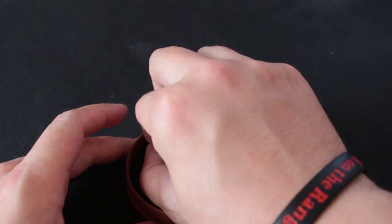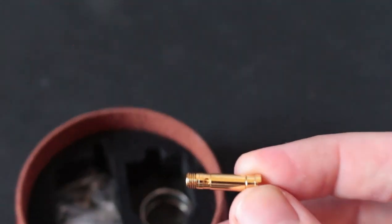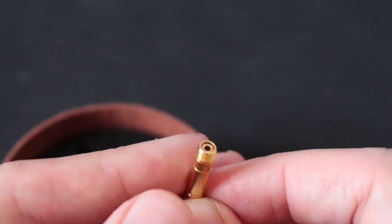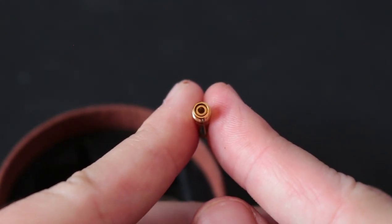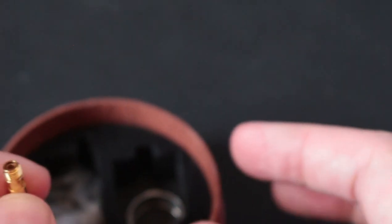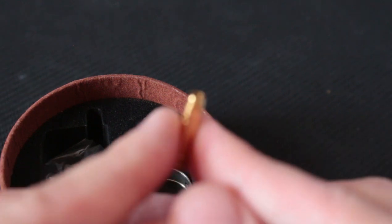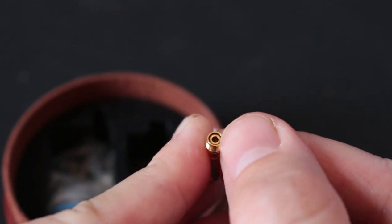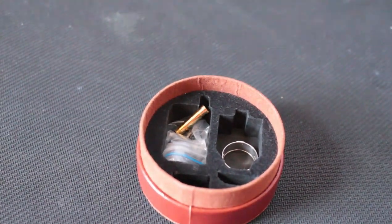What else is in the package — this is the non-squonk pin. You're going to see there are two little holes on it, and that's for a really interesting feature. You could stick the nozzle of your juice bottle in here and it would fill your tank. Back then, that was kind of innovative really — a nice little fill feature.